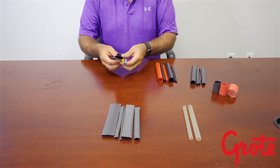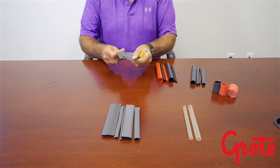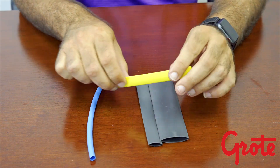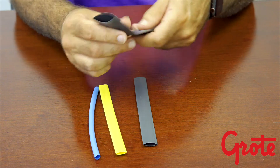The first product is a single wall. It's a 2 to 1 shrink. It's a great product — low cost, dielectric protection, little or no environmental waterproofing, very flexible, quick to shrink, great for color coding and general purpose applications.